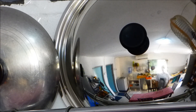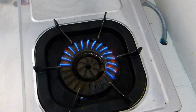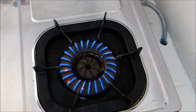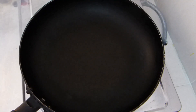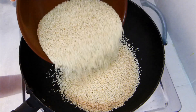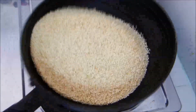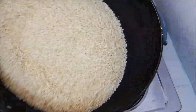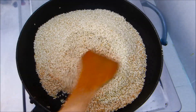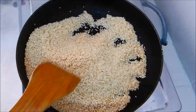Today we're making tahini. We're toasting these sesame seeds nicely. The more toasted you get them, the nuttier the flavor of the tahini.